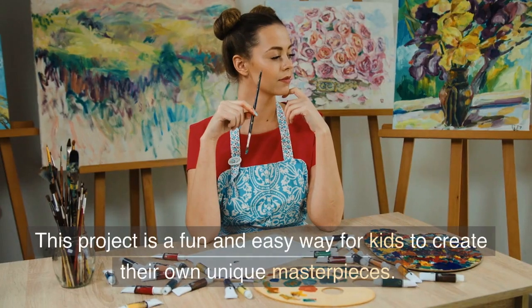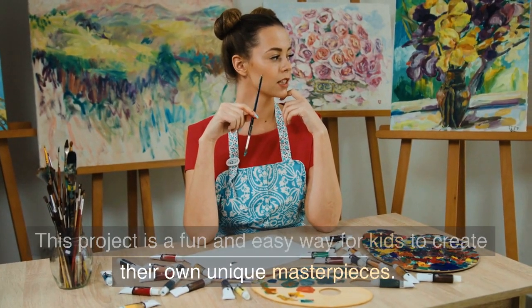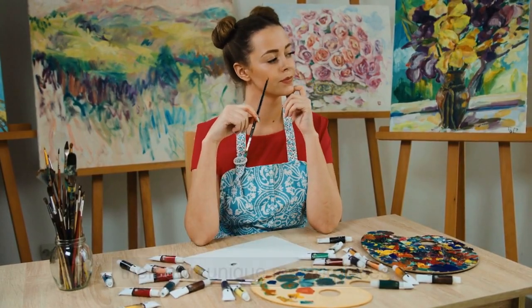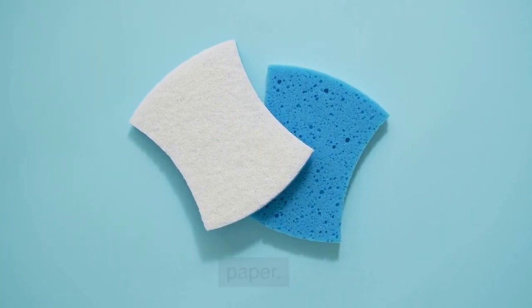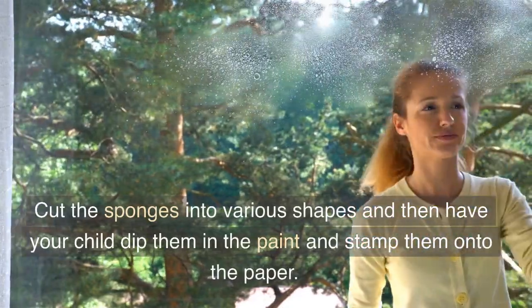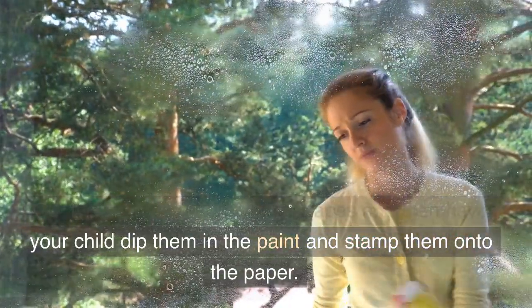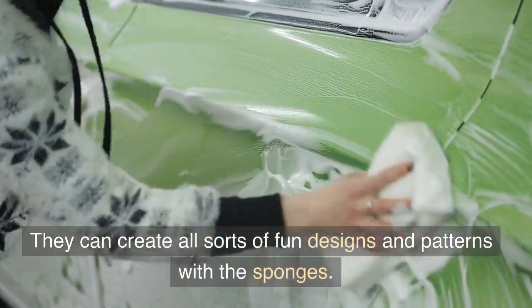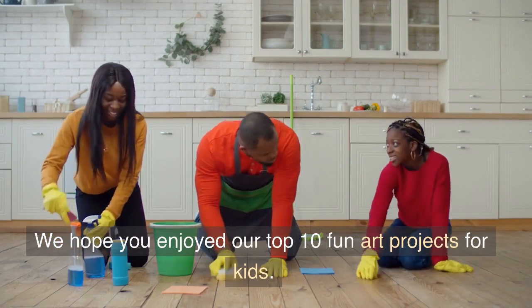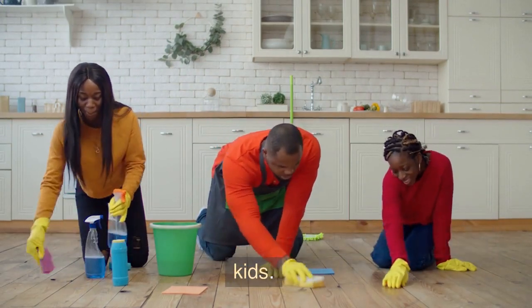Number 1: Sponge Painting. This project is a fun and easy way for kids to create their own unique masterpieces. All you need is some washable paint, sponges, and paper. Cut the sponges into various shapes and then have your child dip them in the paint and stamp them onto the paper. They can create all sorts of fun designs and patterns with the sponges. We hope you enjoyed our top 10 fun art projects for kids.